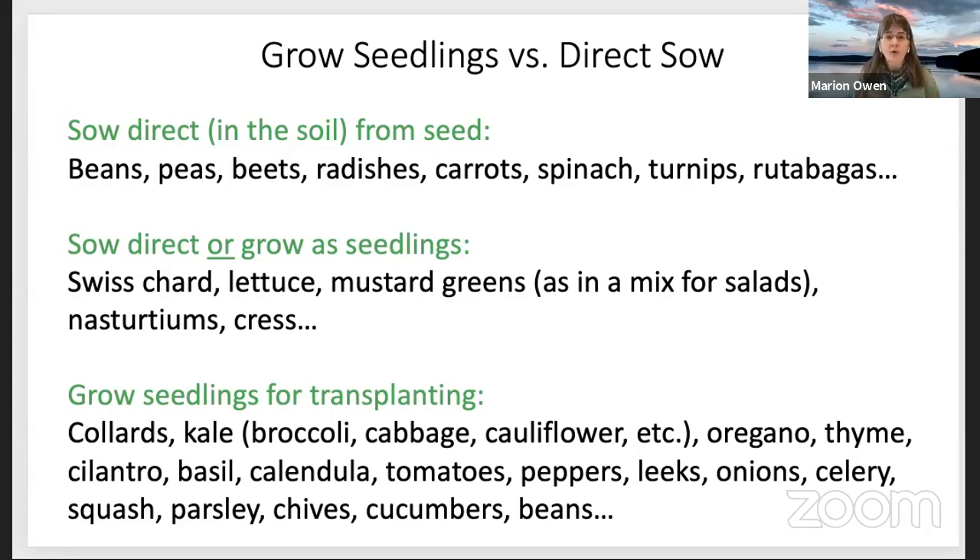You grow seedlings for transplanting — this is a big list: kale, basil, tomatoes, peppers, cauliflower, thyme, squash, and so on. I developed a little planning chart when I was learning how to grow seedlings. I would list a plant or variety and check off: is it an annual or perennial? How many days until it germinates? Do I sow directly or grow as a transplant? Should I start transplants four weeks or six weeks before transplanting outside? And what about the spacing between plants?